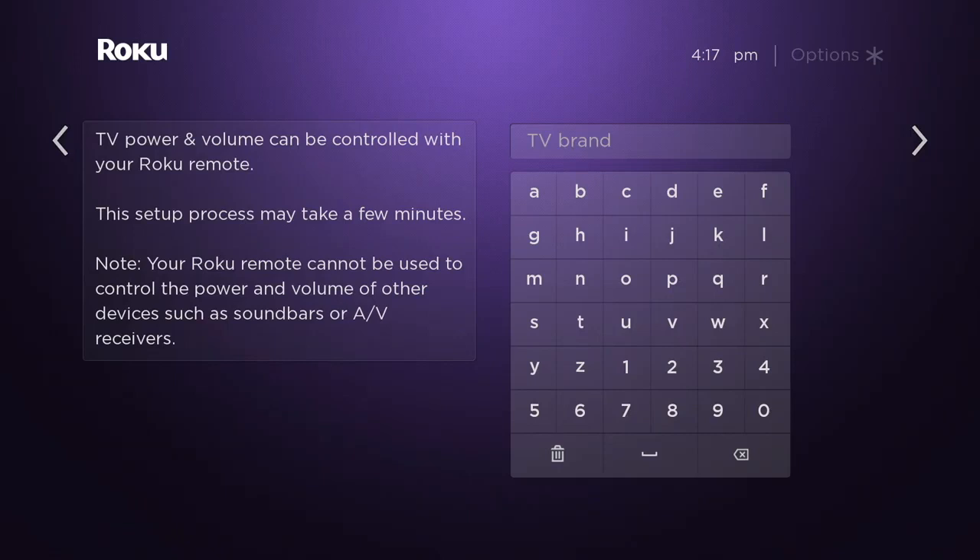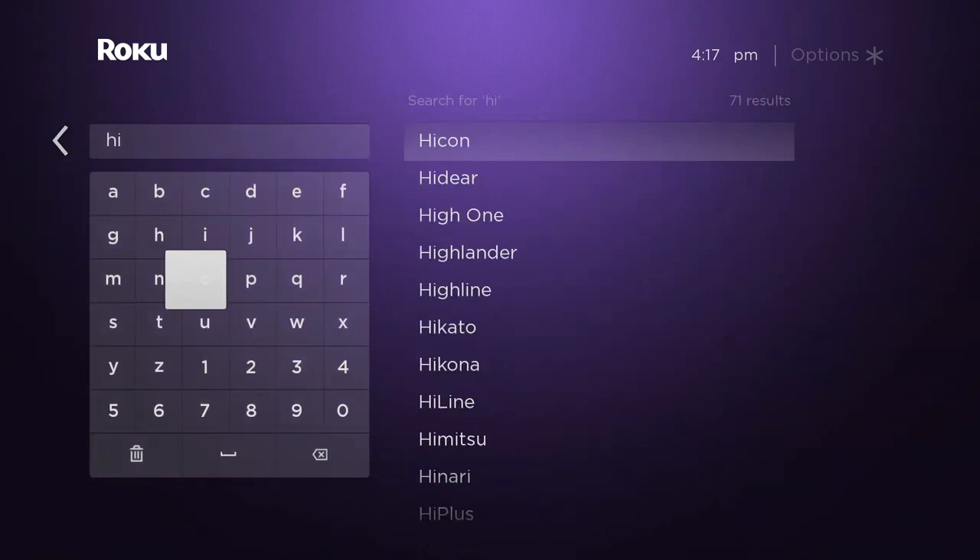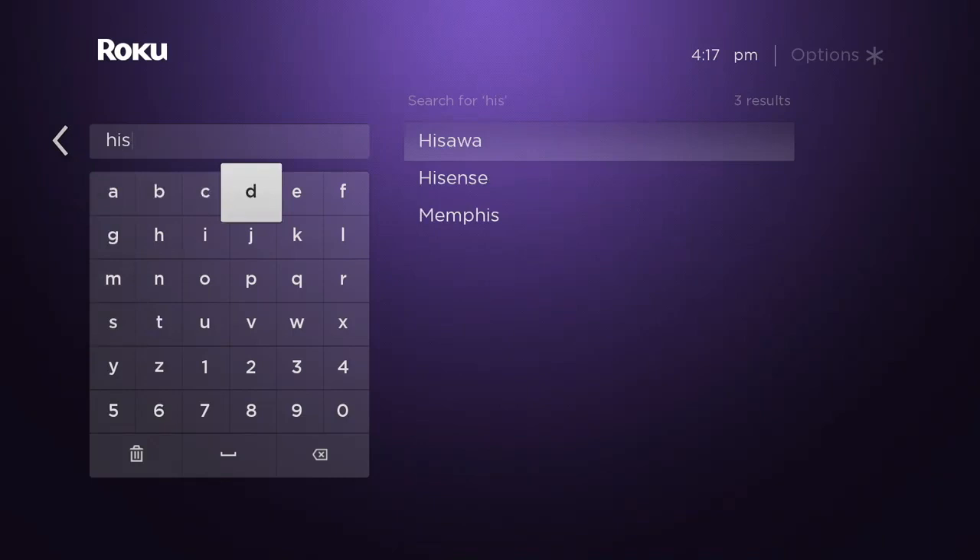Press OK, and here it's going to try to look for the type of TV you've got. You'll see it says TV Brand, and in our case this is a Hisense Roku-powered TV. It can get pretty confusing on our end when we're setting up a Roku separately from the TV, but we're professionals — we can handle it.